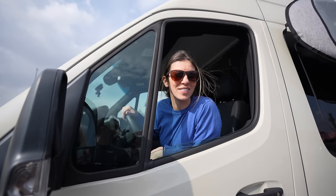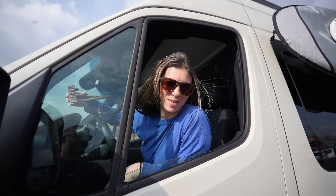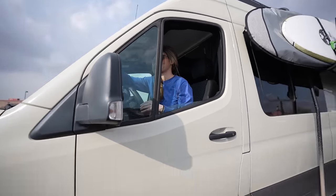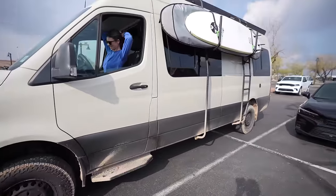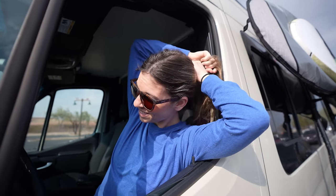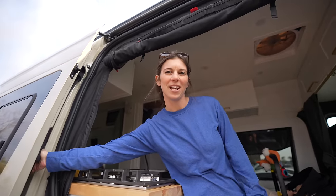The van is muddy — someone wanted to take it into the desert during a rainstorm. We're off to the next spot, headed to Home Depot and Walmart.